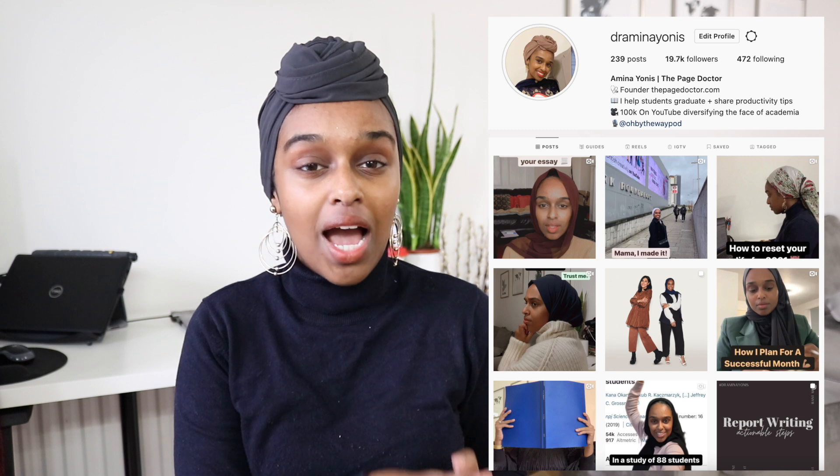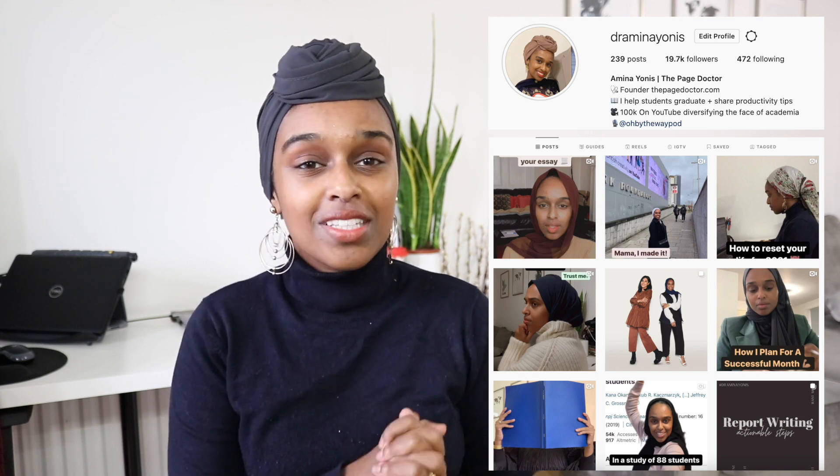Hey everyone and welcome back to my channel. My name is Amina, and if you are new here I would absolutely love it if you could subscribe to my channel to see more from me. In today's video I am going to be talking about how to prepare for a PhD viva.